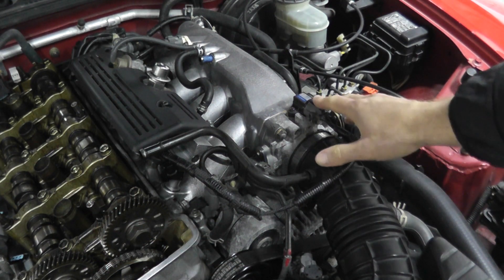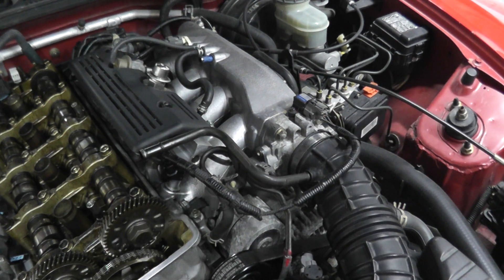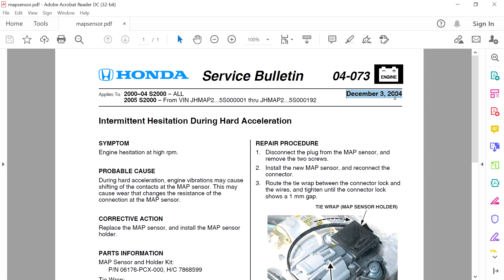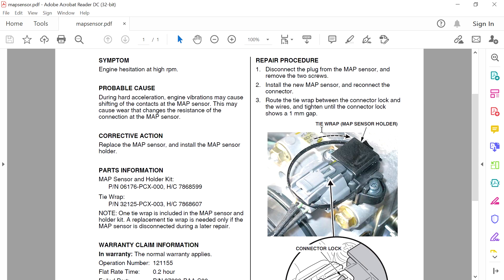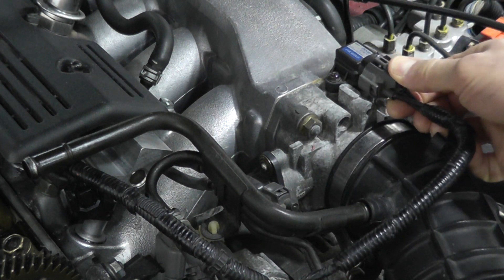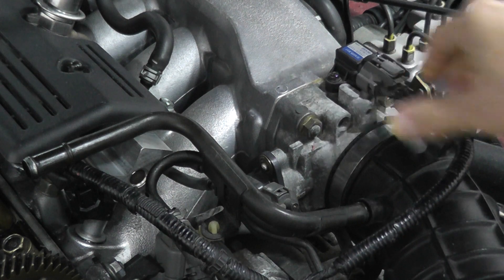Today we're going to do the MAP sensor. Getting access to the MAP sensor is incredibly easy. Now the first thing you want to do if you do have trouble with a MAP sensor — you have the check engine light, for example — you want to verify that you have a good connection at the harness connector. I believe it was 2004, Honda had a bulletin regarding the harness connector and they actually made a little adapter that you were allowed to place a zip tie on to make sure it's incredibly tight and that the harness connector is fully engaged in the sensor.